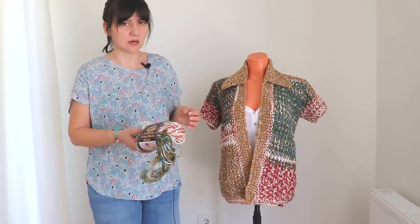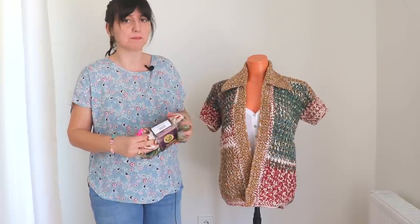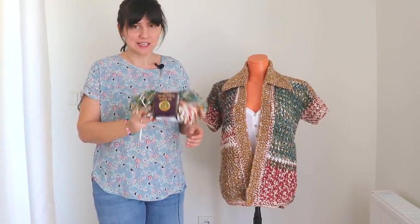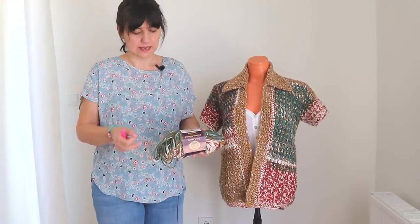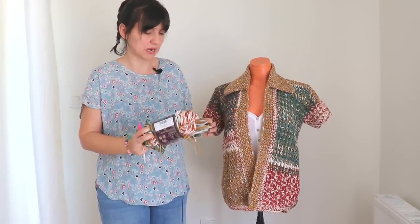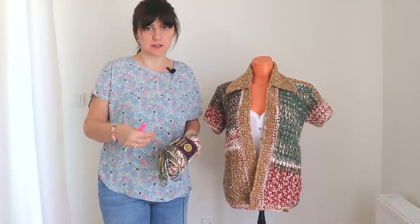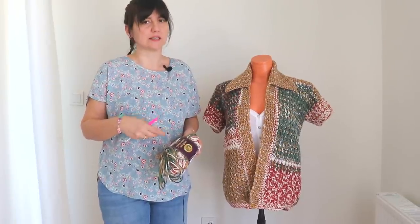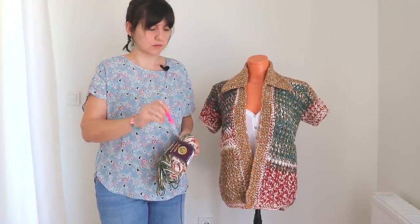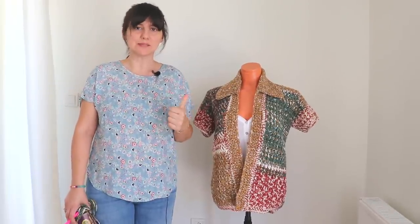I found this yarn at a discount market so I cannot give you information about this yarn. If you know this yarn please leave a comment, because I know someone will ask but I don't know, sorry. It's a size 4 yarn I think. I'm not sure about the measurements but I use four and a half balls of yarn for a small size. For larger sizes, six balls of yarn is fairly enough. I use an 8 millimeter hook, L hook, for all of this.